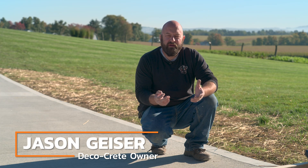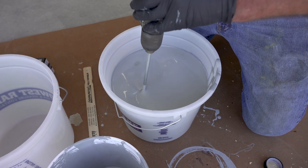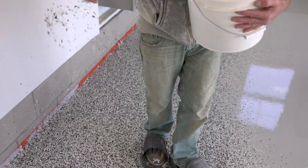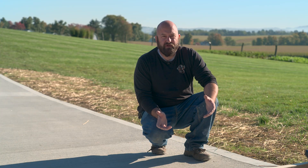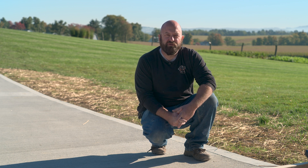Hi, I'm Jason. This is Technique of the Week. Today we're going to be showing you a simple way to check moisture before you do a coating on a floor. As everybody probably knows, when you're doing a coating, the worst enemy of a coating is moisture coming through the slab. Today we're just going to show you a simple thing that will give you peace of mind and really help ensure that the job goes well and you won't have any failures.